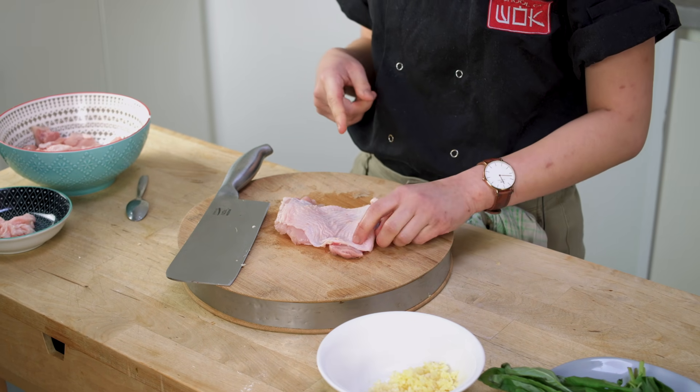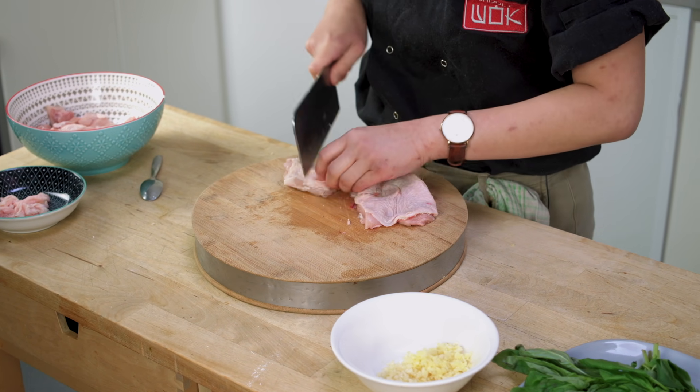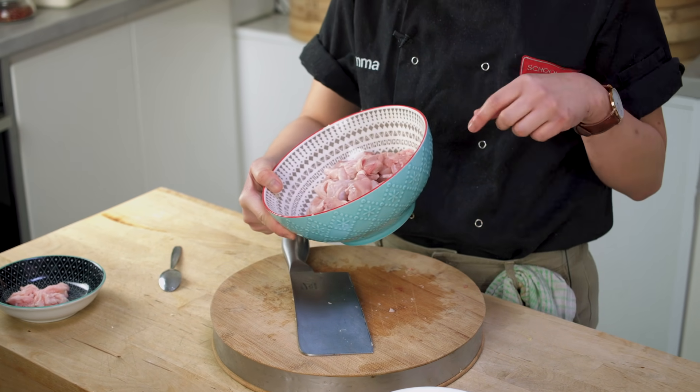I've deboned my chicken thigh, leaving the skin on, trimming off any of the excess, and then I'm going to dice it up into big cubes. You don't want your chicken to be too small because you want it to stay really nice and juicy. Big chunks, something around this size — big generous chunks of chicken. In the end, all your chicken pieces should look like this: nice big cubes.